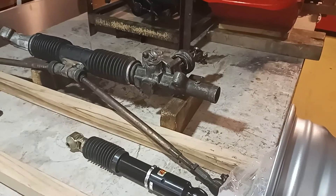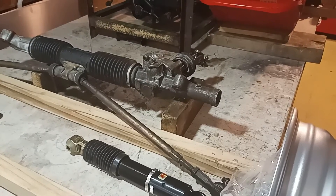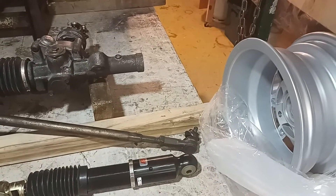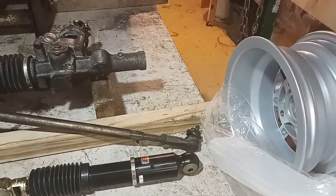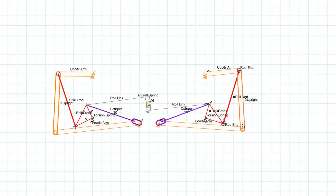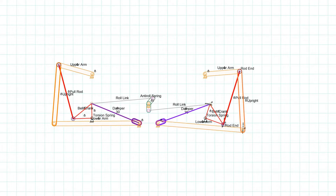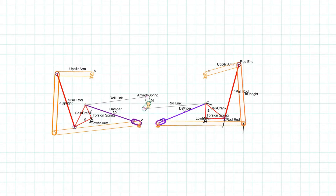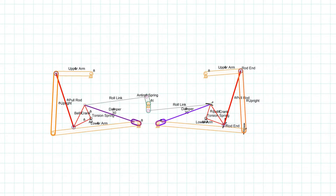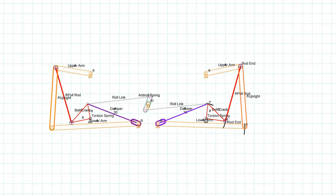There's a lot more thinking and design work that needs to occur at the front of the vehicle. I hope to use a torsion bar suspension and bell crank and pull rod on the front. This looks complicated, and it is; however, it has the advantage of giving me more packaging options and the ability to have a lower nose on the car.